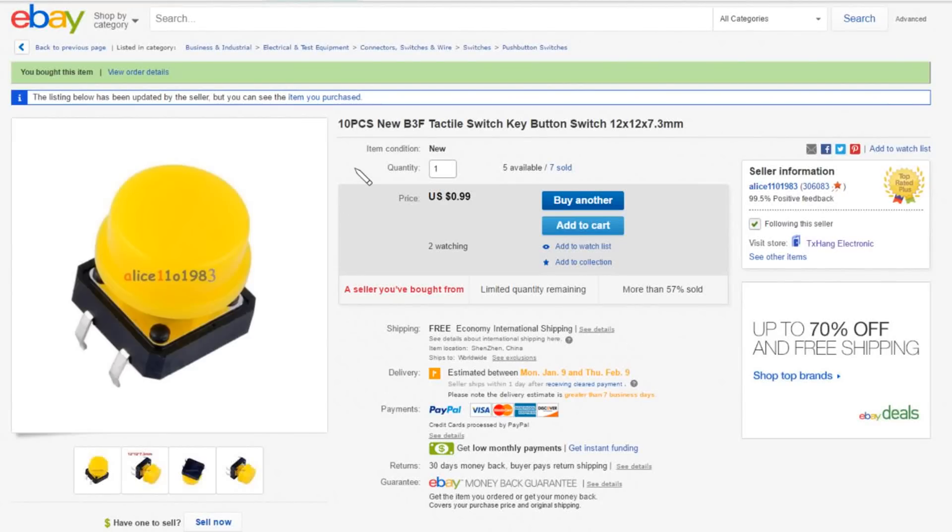So these are 10 pieces, new tactile switch, key button switch, 12 by 12 by 7.3 — so they're 12 millimetres, not 12.7. Just 99 cents for 10 pieces, free shipping, and these came from Alice1101983.